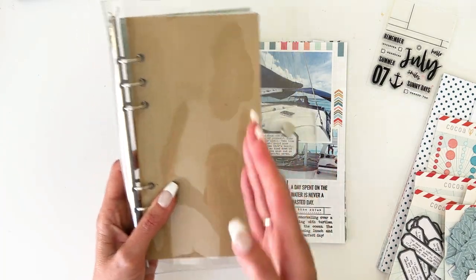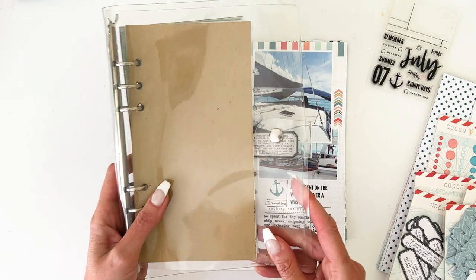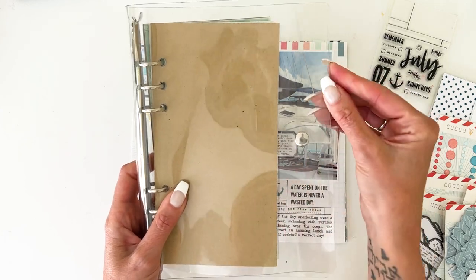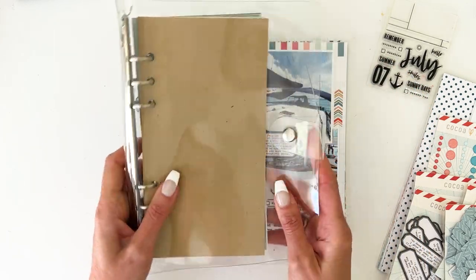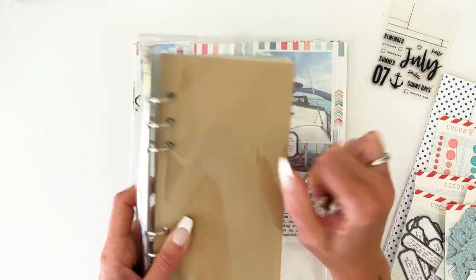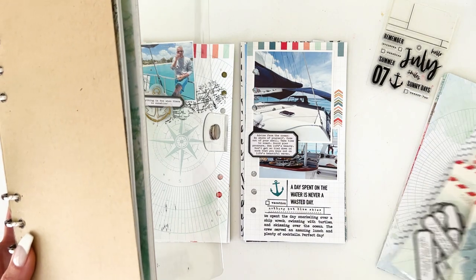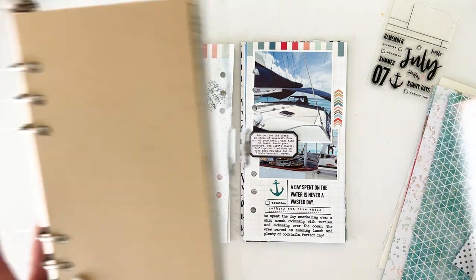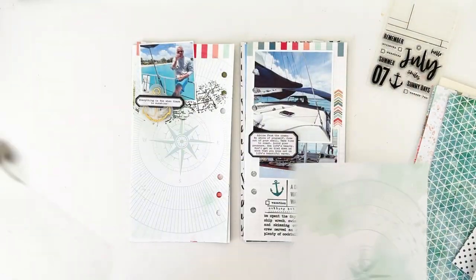They work great for this because the nice thing is, if you're going to have stuff that kind of sticks out or you want to create different size pages in your booklet, you can do that because it is more of an A5 size. I could even add some of the beautiful pattern paper on here as a cover — like how pretty would that be as a cover? So I can do that as well.